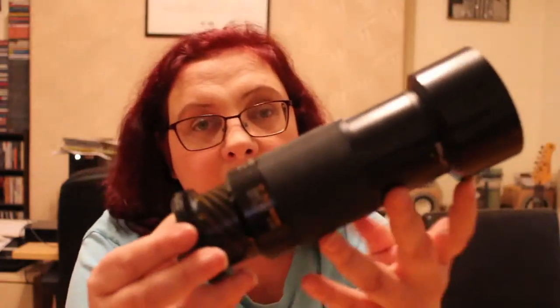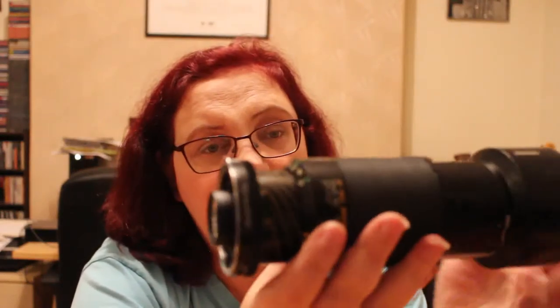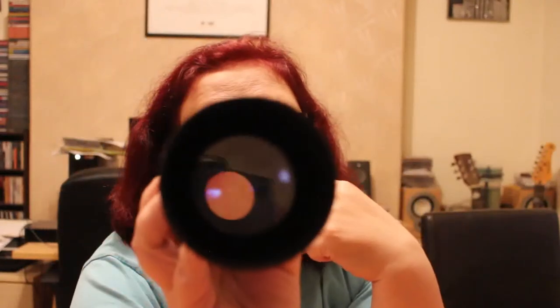Next one has a Tamron lens hood on it and a skylight filter. It's a Tamron CF Tele Macro, 80 to 210mm. Again, I have no idea what camera this goes to. If you recognise the mount, please let me know — I'd really appreciate it. No lens cap on it but it's got the lens hood.